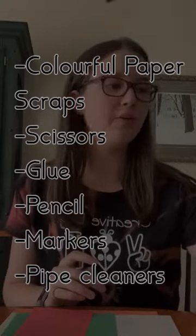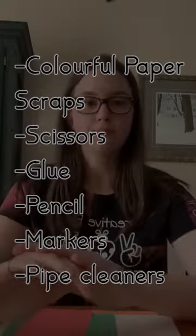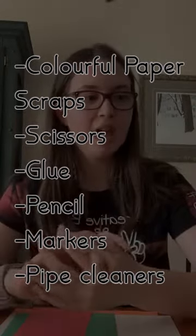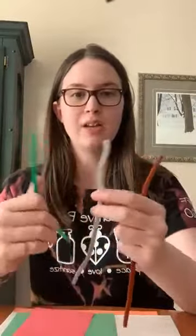And then what I have here are some fine tip markers — they don't have to be fine tip, pretty much anything is okay. You're probably going to want a black one, but depending on what colors you're using, anything's going to work. And then finally, this part's optional, but you might want some pipe cleaners. I have a brown one, a gray one, and a green. That's pretty much it for what we're going to be using today.